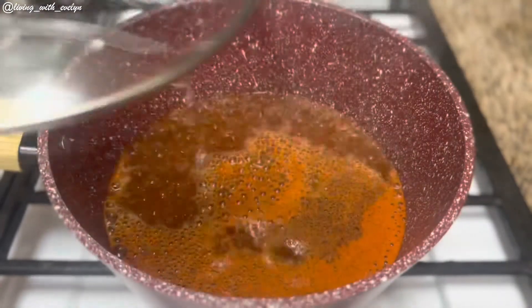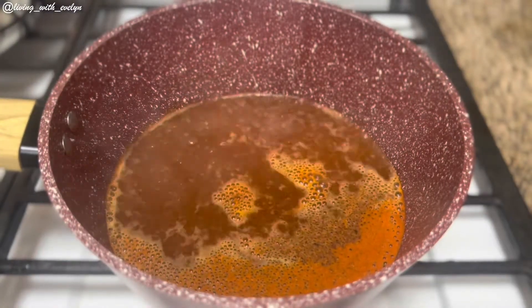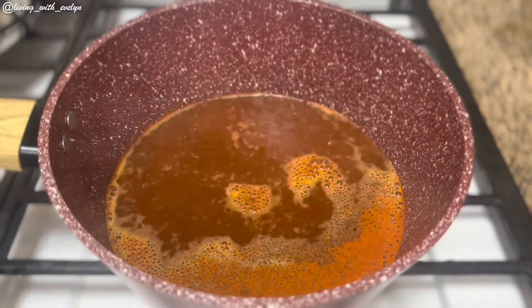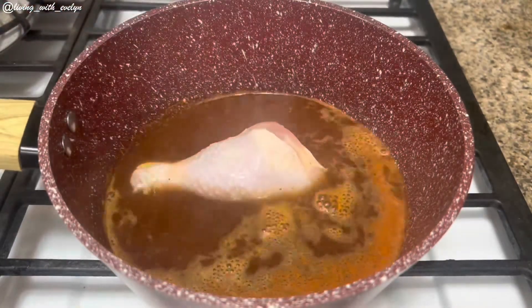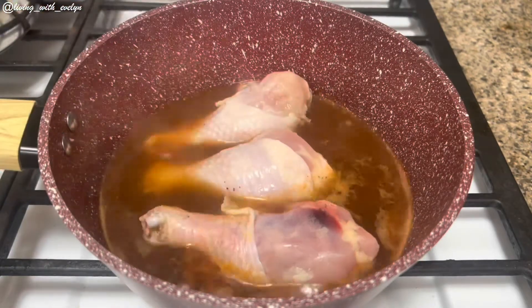Once it starts to boil, you're going to add any protein of your choice. You can use fish, you can use beef, you can use chicken. But today I'll be using some chicken drumsticks. I'm just going to toss them in the pot and allow them to boil until they are properly cooked.